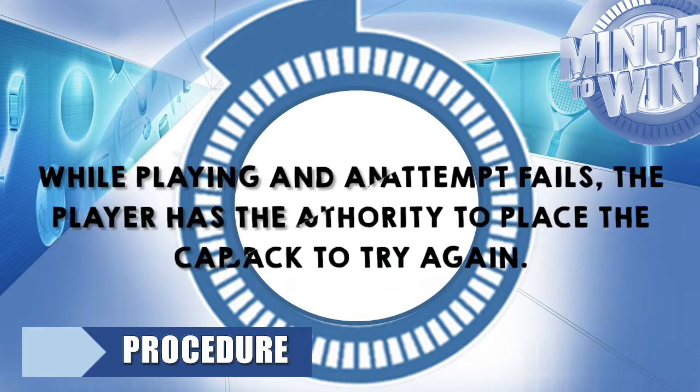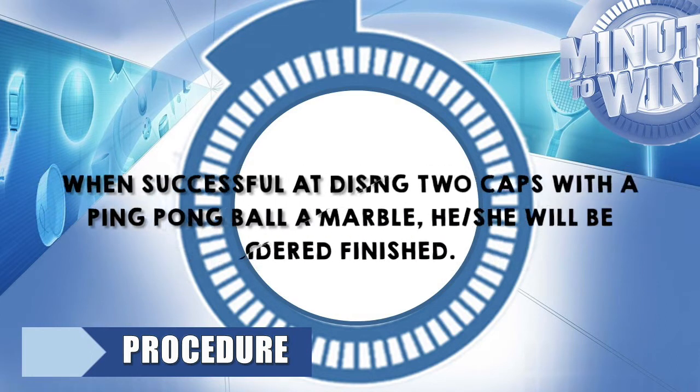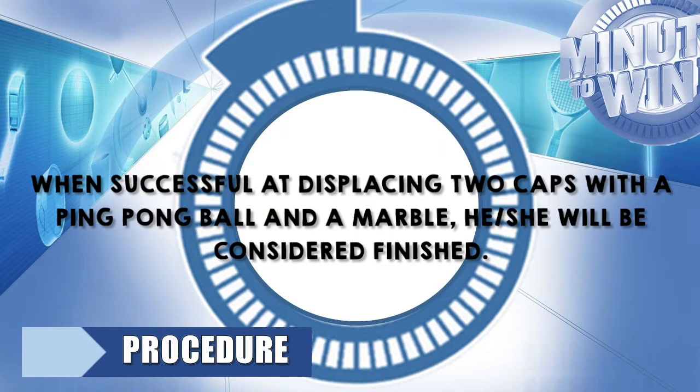While playing, if an attempt fails, the player has the authority to place the cap back to try again. When successful at displacing two caps with a ping pong ball and a marble, he or she will be considered finished.